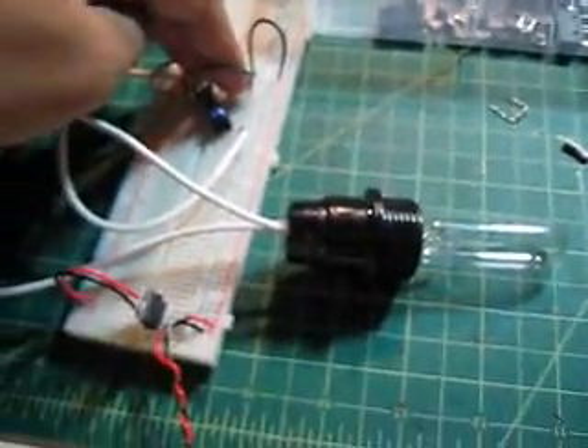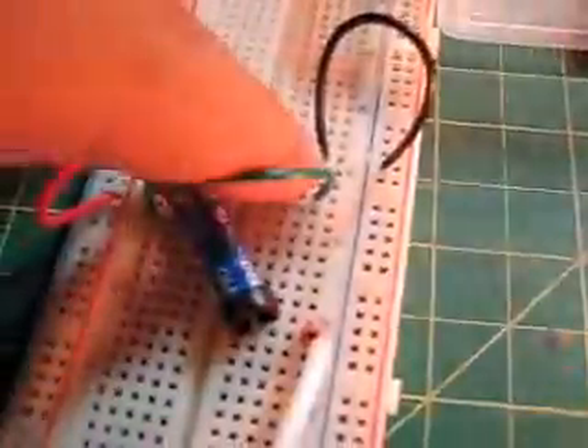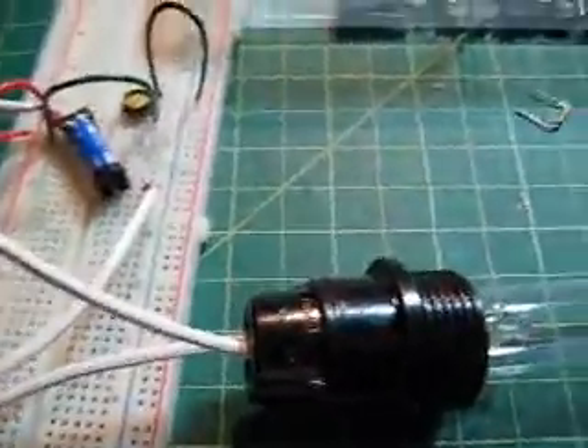It seems to be working fine without it — I might pull it on just in case — but the advantage of this is that now I can control this switch with a microcontroller, so that will be step three. Bye.